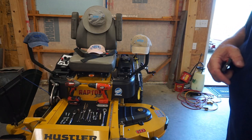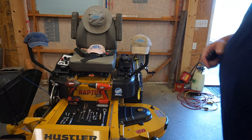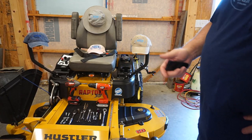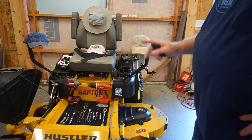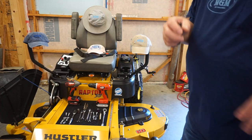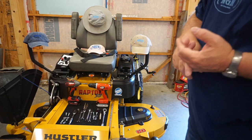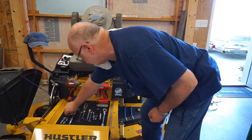Okay, here we are set up with the old Hustler Raptor SD. I laid a few tools out here that you're going to need. I mentioned the center punch — you don't have to use a center punch, but you'll need some kind of punch. We're going to need a center punch, some bolts, some washers, nuts. You can either double nut, use Loctite on your nuts, or use a locking washer on your bolts.